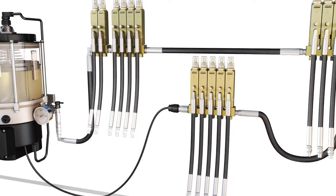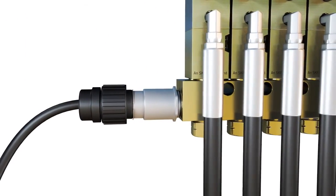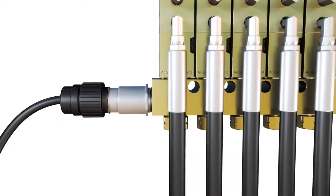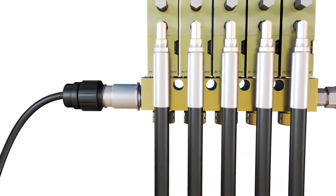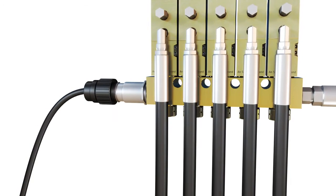An additional pressure switch or transducer can be added to the end of the system's supply line for larger applications requiring up to 75 feet of one quarter inch supply line. Monitoring at both ends of a larger system ensures all injectors dispense during the lube event.